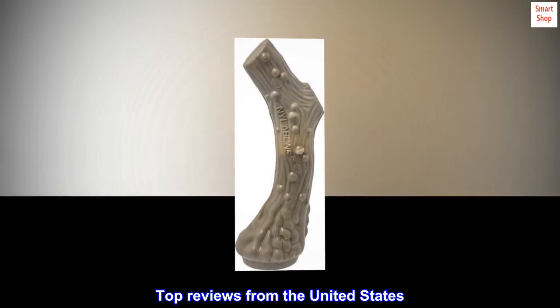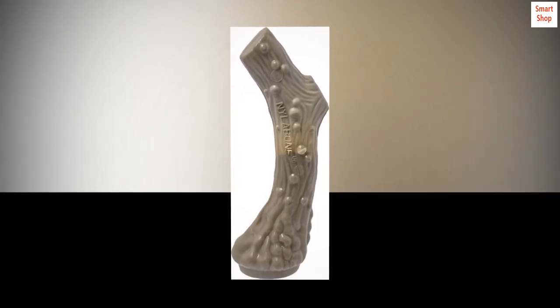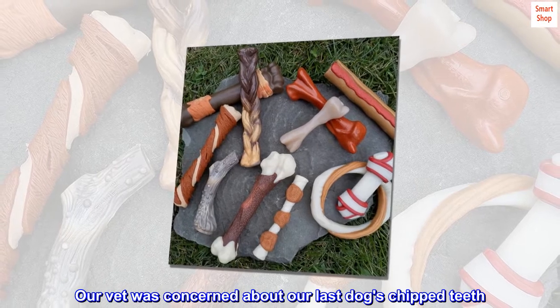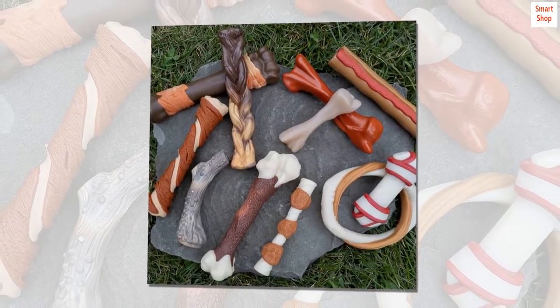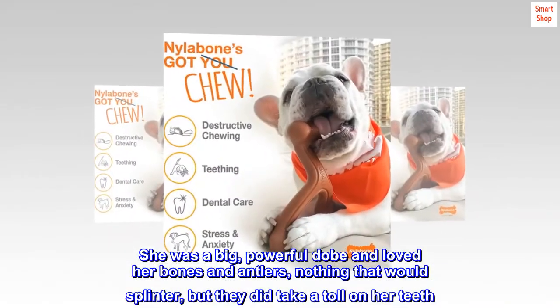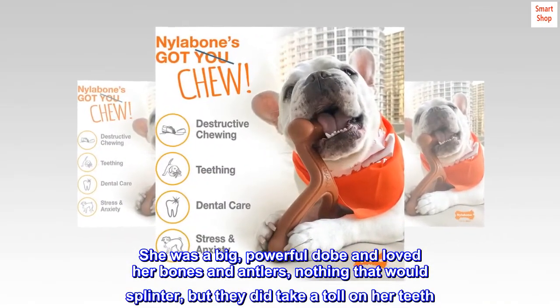Top reviews from the United States. Nylabones rock — our dog. Our vet was concerned about our last dog's chipped teeth. She was a big, powerful Dobie and loved her bones and antlers — nothing that would splinter — but they did take a toll on her teeth.